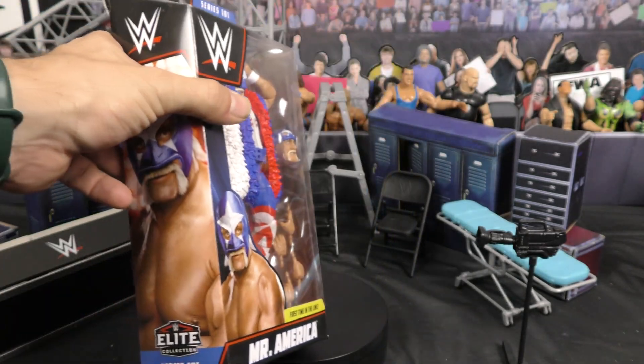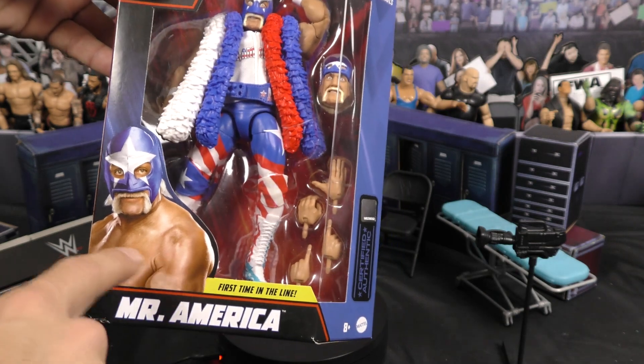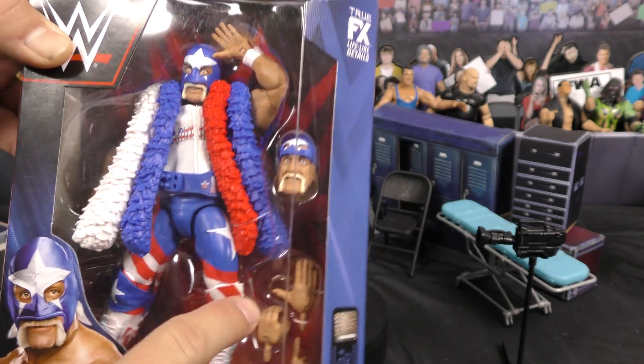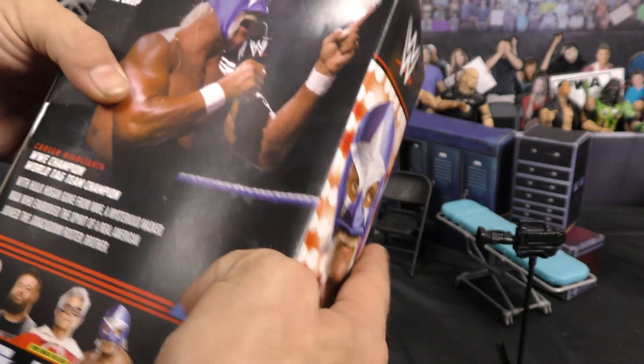Love this figure, guys. As you can see, the packaging is typical to your Elite with the photo of him on the front and on the side. This is the first time in this line, like we had mentioned, the Mr. America version of Hulk Hogan. You got him without the mask, you got him with the mask, extra sets of hands. This is an awesome figure. Super stoked to have this one, guys.